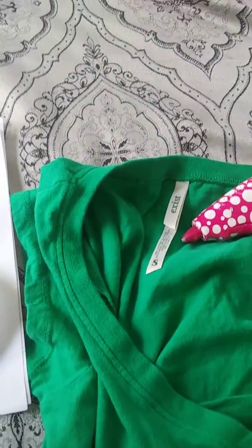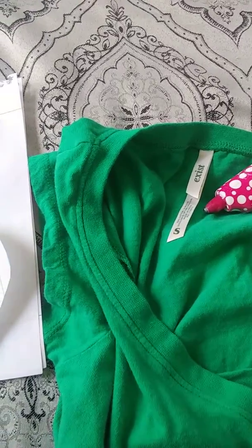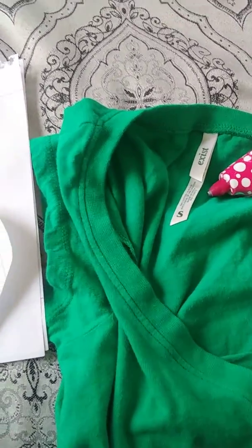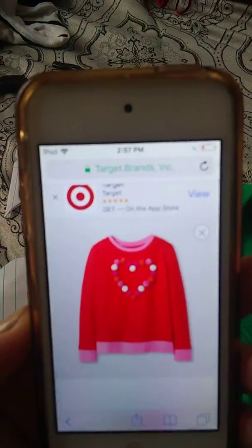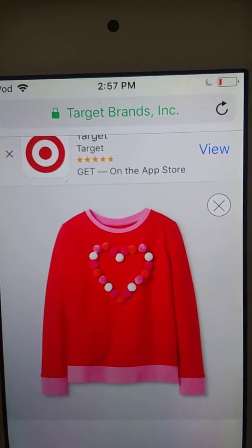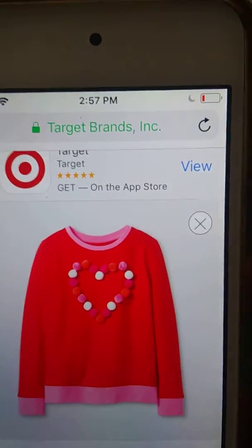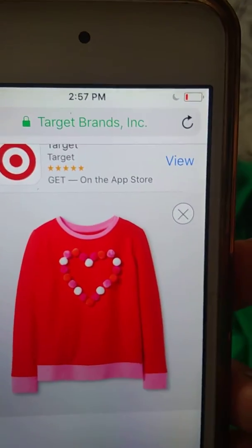I will show you guys really quick what the shirt looks like. It's a sweater, kind of long sleeve, but I have a short sleeve shirt as you can see. So here it is — this is what I will be making. I just thought it was so adorable and hopefully my daughter likes it. I think she will. I will show you guys in a second what I did.